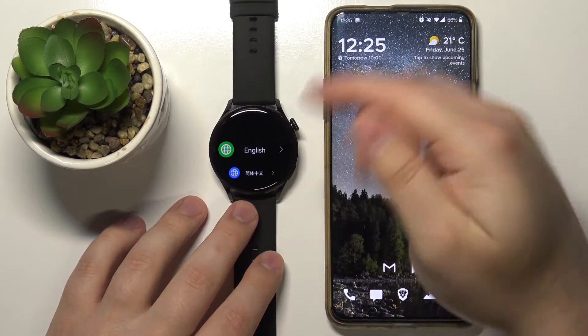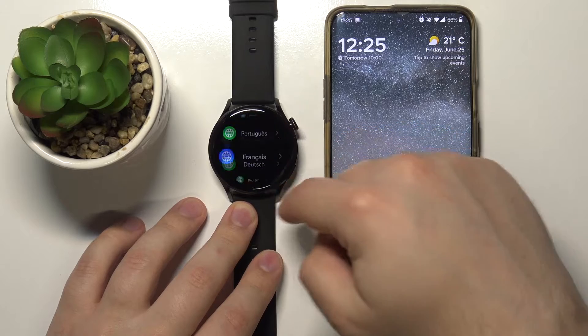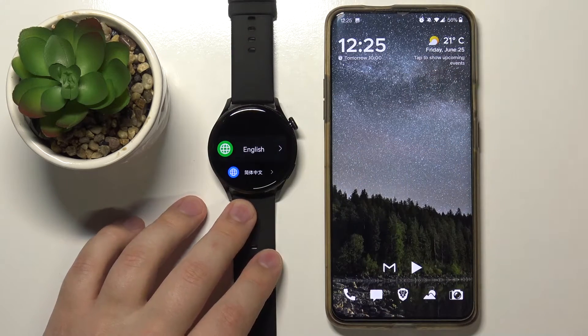Now you should see the list of languages. As you can see, you can scroll through it by swiping up and down on the screen. Find the language you'd like to use on your watch and tap on it to select it like this.